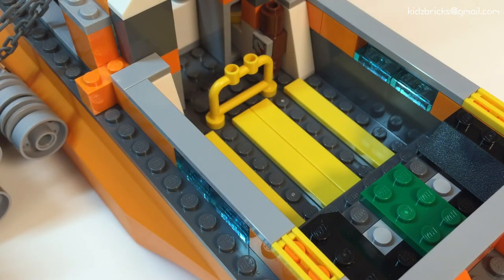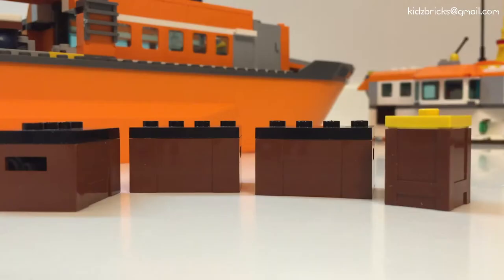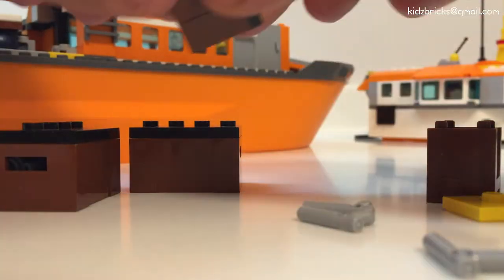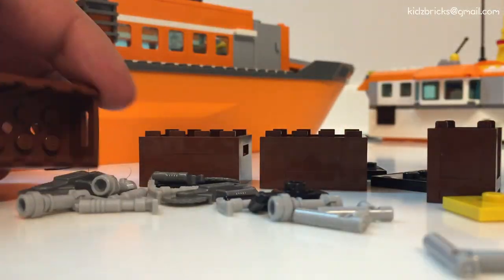Lifting up the commanding deck exposes the cargo hold. Headroom-wise, it's not much, but a minifigure could get into the cargo crouched. It holds a fair amount of crates and the crates themselves hold a fair amount of items.